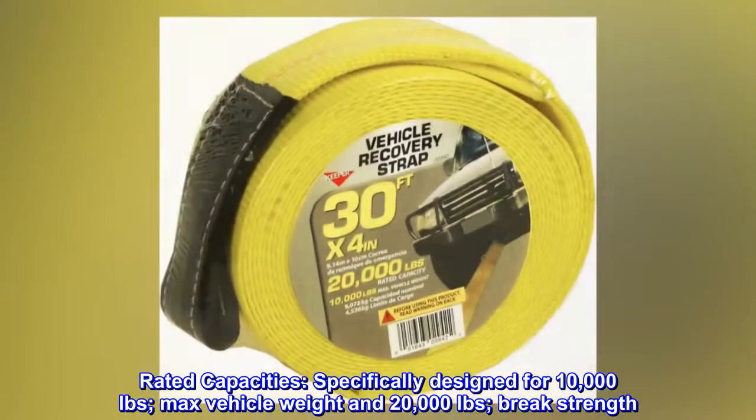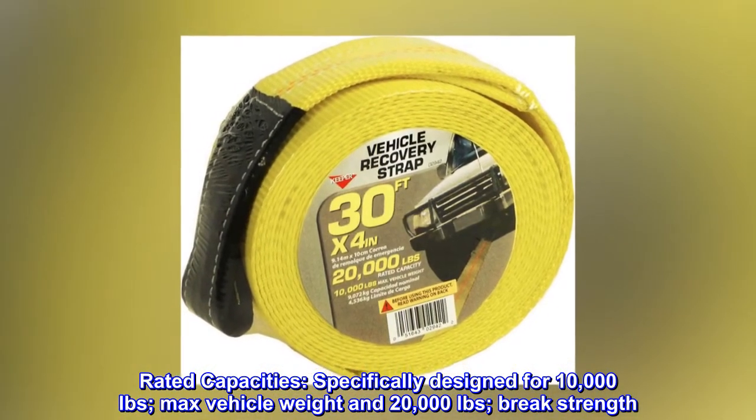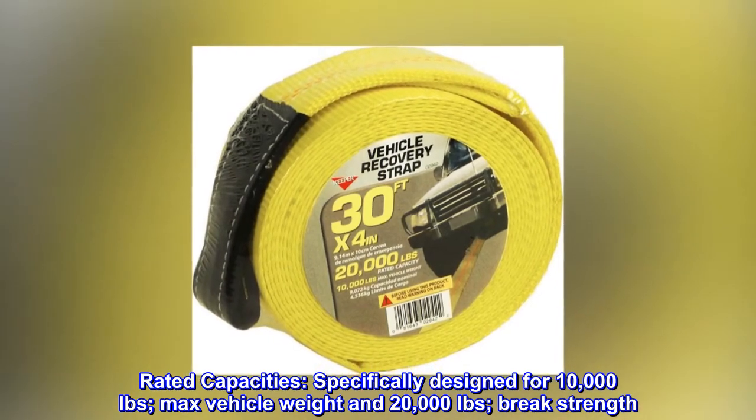Rated capacities: specifically designed for 10,000 pounds max vehicle weight and 20,000 pounds break strength.